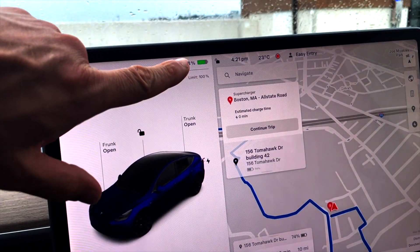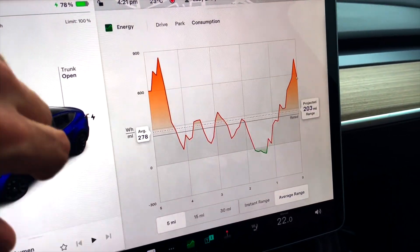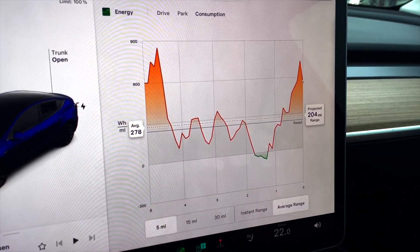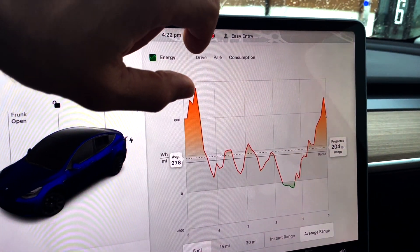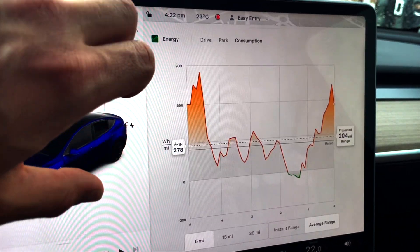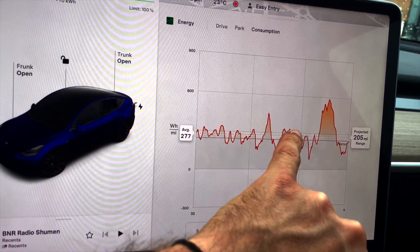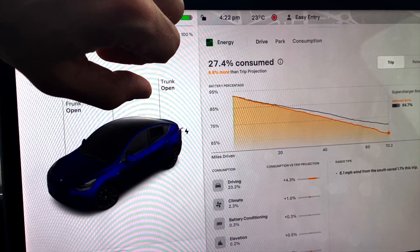We're almost at 85 percent charge and then we'll head down to return the car. The average consumption is 278 watt hours per mile. There's a quite big spike here and here — I believe that's for the last five miles. This one is when I was climbing up towards the top of the parking garage to charge, here is where I was decelerating, and here when I was accelerating to make up for time lost in traffic.